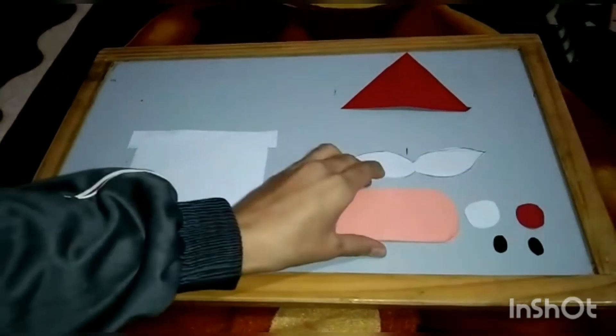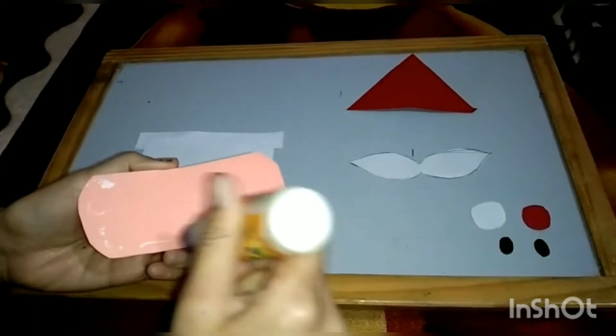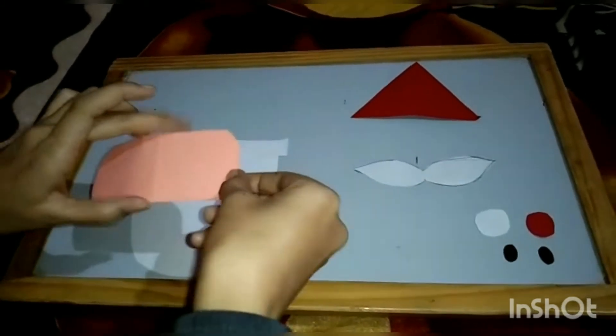After this, we will paste Santa's face. Here we spread some glue, then paste it here.